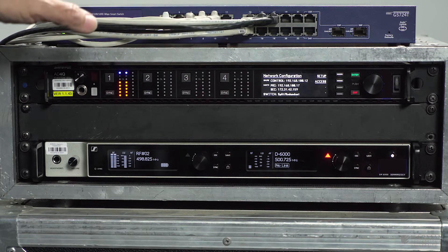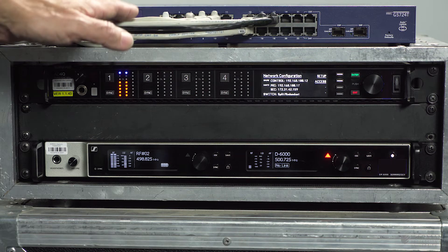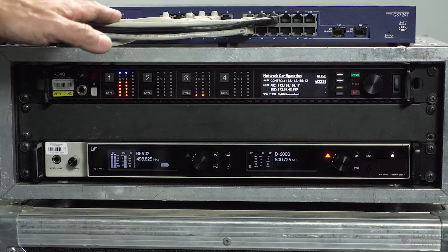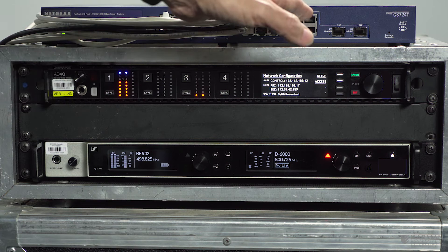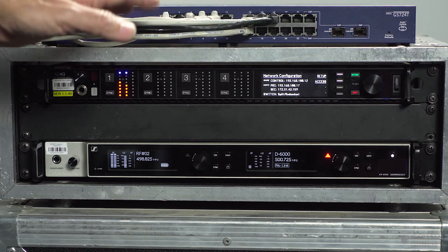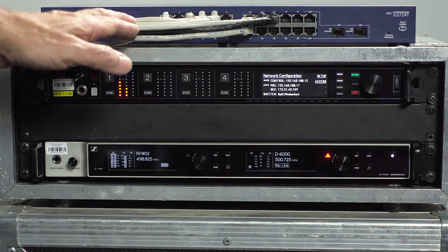On this switch we've actually configured two VLANs — one on the left side and one on the right — to separate the Dante audio on the left side from the control data on the right. This isn't essential but it's certainly recommended, especially if you've got a large Dante network setup.